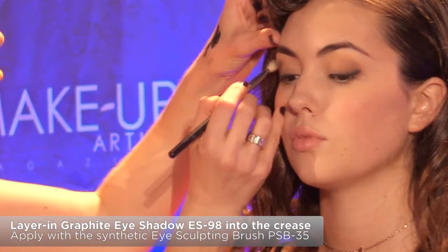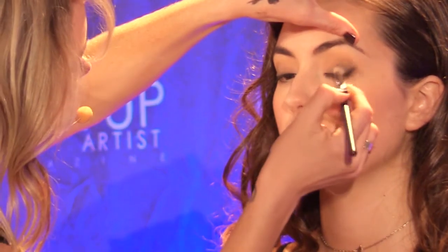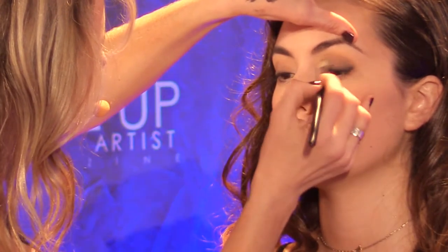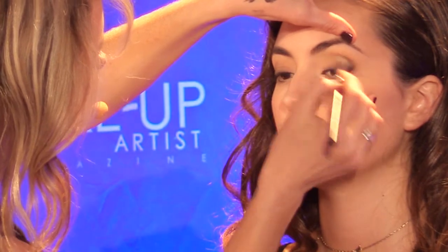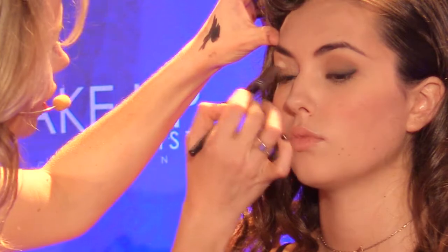Ideally, if I was doing a smoky eye I would do the eye makeup first before I did the base, because as you can see, shadow falls below the lashes, and if you're doing a base after the eye makeup, it's very, very easy to clean up.